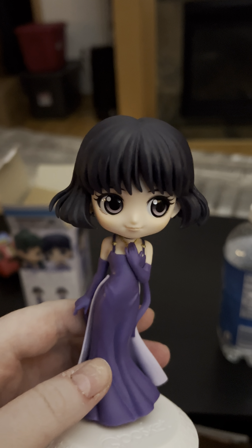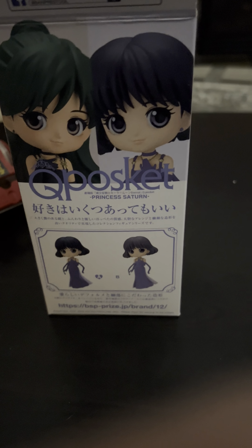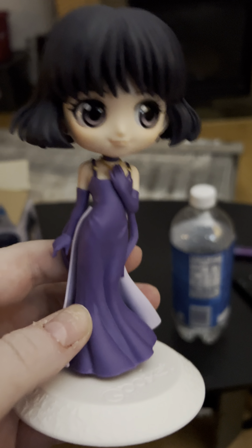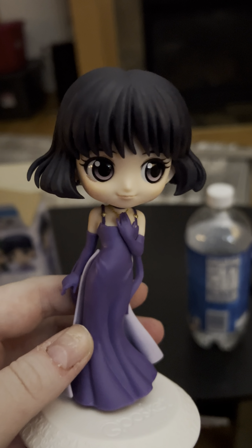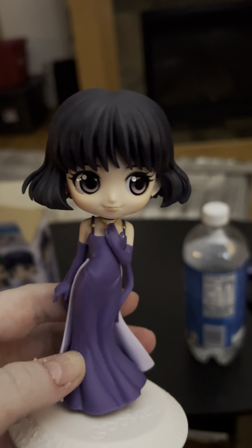This is Version A. Version B is basically the same exact figure but with a lighter colored dress. I mean, get that bag I guess. What's the difference? The plastic is a different color — that's it, that's all.